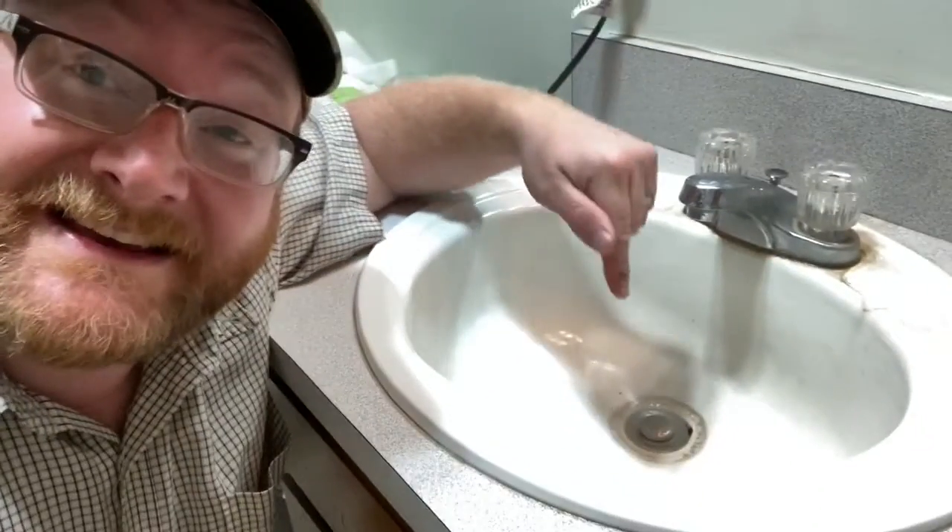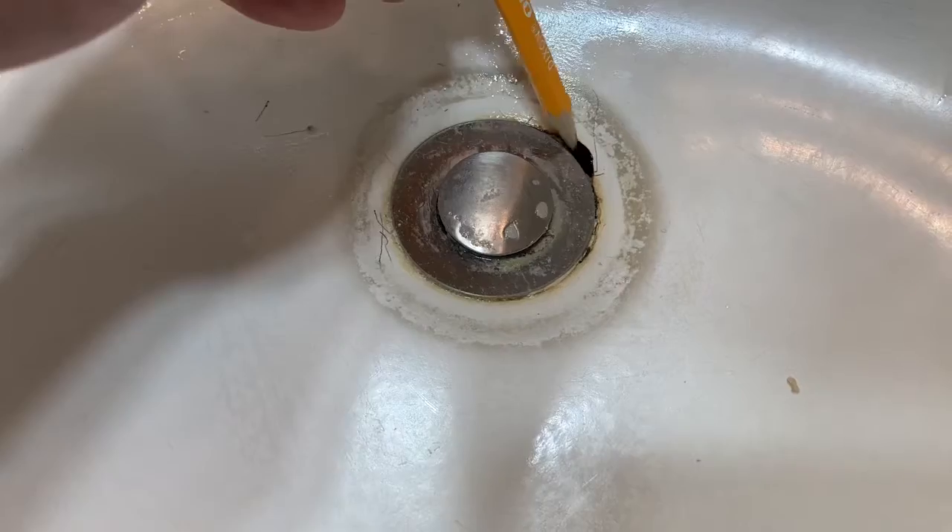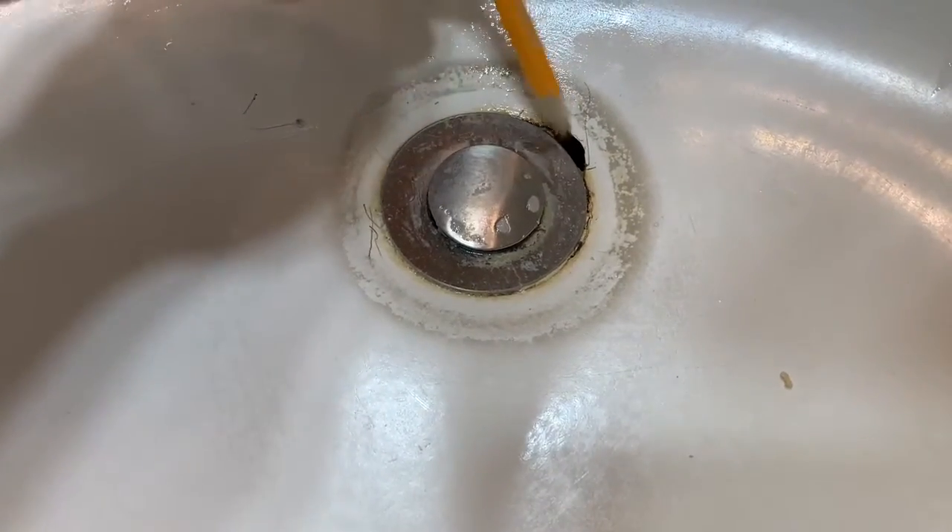Oh hey everybody! Do you ever get that sinking feeling that your long weekend's gonna turn into a home improvement project? Well I've got that sinking feeling right now because I've got to replace this sink in the bathroom. This sink is clearly broken, rotting, and rusting away.